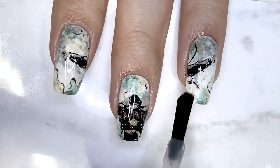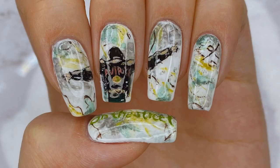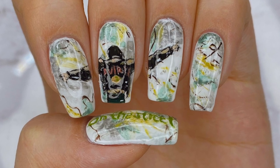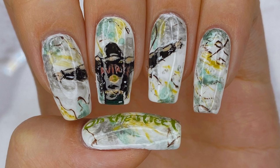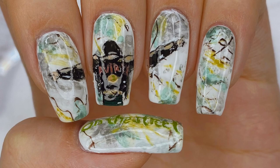So that is it for my J-Hope featuring J. Cole 'On the Street' inspired design. I hope you guys enjoyed watching this video. This was a pretty simple design, very abstract, and there isn't one clear way to paint something, so I just did it my way. If you haven't already, make sure to give 'On the Street' a listen, stream the music video, show J-Hope lots of love before he enlists, and I'll see you guys in my next video. Bye everyone!